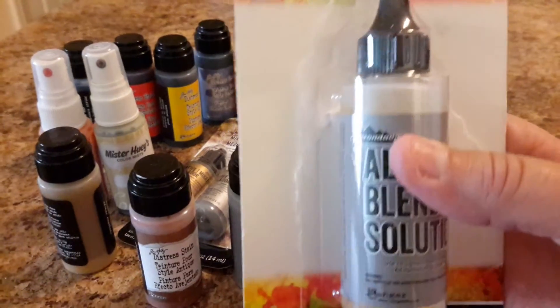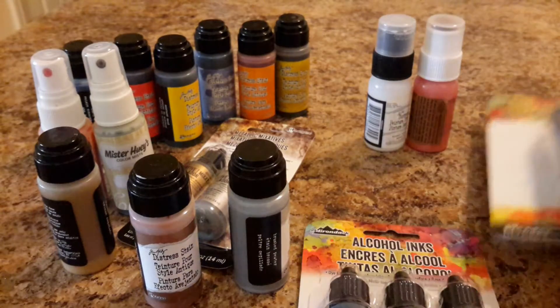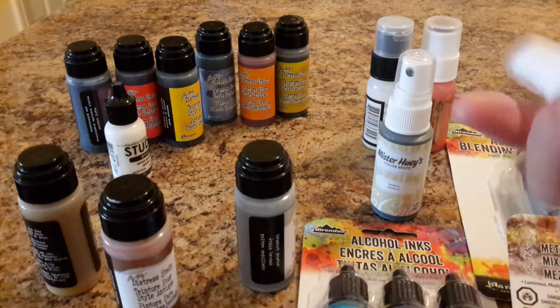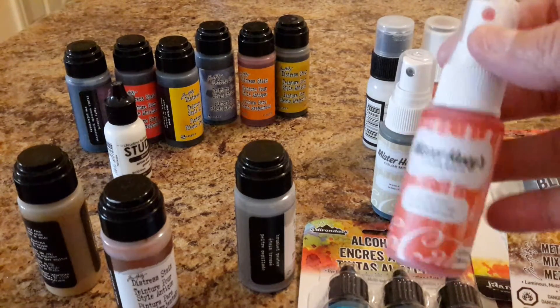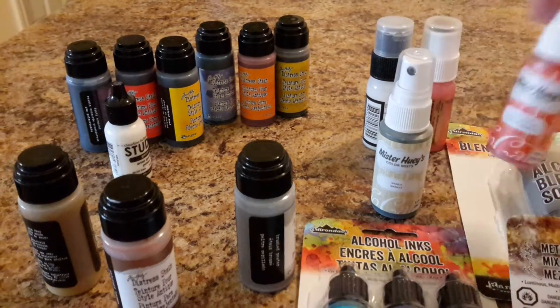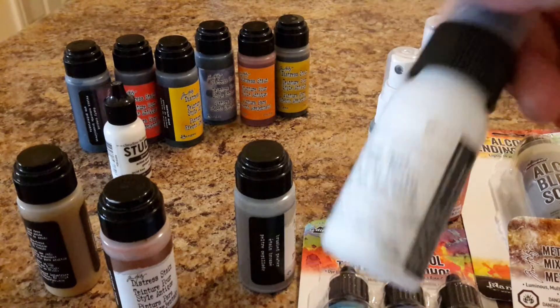You will get these three inks — they're completely full. You'll get a completely full bottle of the alcohol blend solution; you can see that's completely full, never been opened. The mixatives — you will get two of the Mr. Huey misters. I haven't used these other than just to spray them on something to see what they look like. I think I might have sprayed this one maybe one time, otherwise I haven't used it at all.